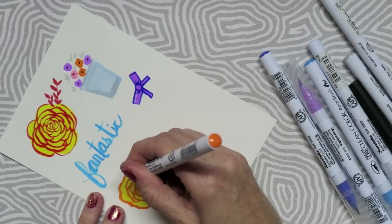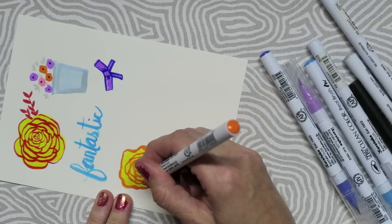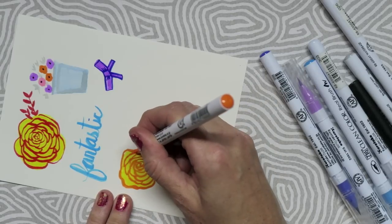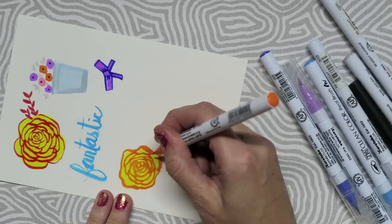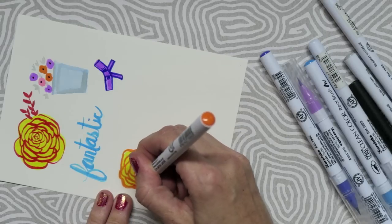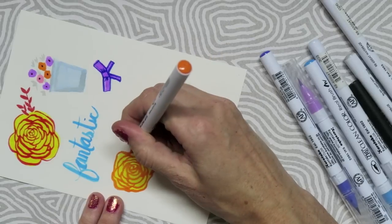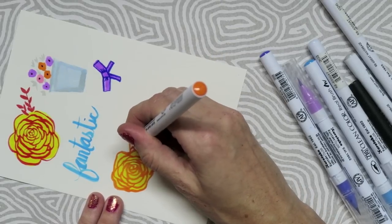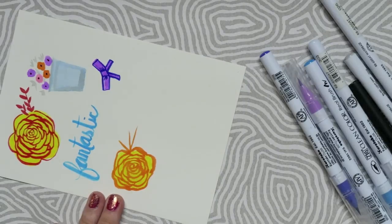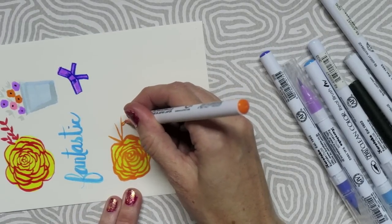I had such a fun time trying to recreate the embellishments that came in this collection, but I am still really excited to get mine in the mail. I hope you guys enjoyed this. Let me know if there are any other collections that you would like me to recreate — and remember, we are not trying to copy, we are just trying to use some inspiration from a collection that's super cute and make our own.